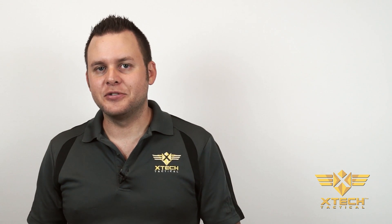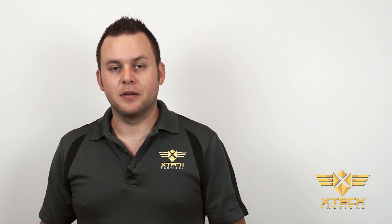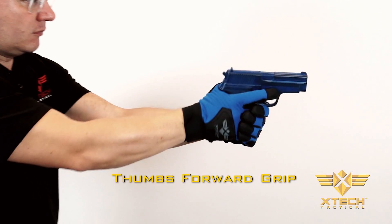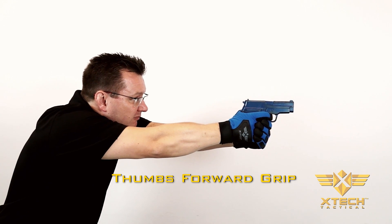Hi, I'm Jeremy with X-TEC Tactical. One of the biggest challenges in learning to shoot pistols and barriers to confidence is the grip. The thumbs forward grip is widely accepted by professionals, military, and law enforcement alike as the optimal grip for control over the firearm.